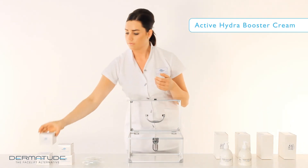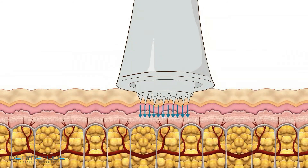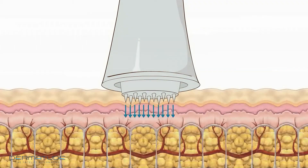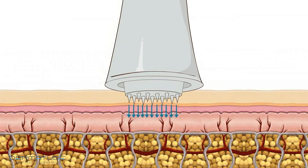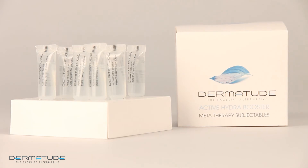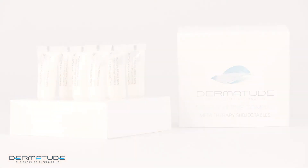What makes MetaTherapy treatment highly effective is the activation of the skin's own natural cell regeneration, combined with the application of active ingredients. Dermatude subjectibles are special serums with active ingredients. The MetaTherapy technology enables these subjectibles to reach the deeper skin layers during treatment — a two-fold treatment with fantastic results.